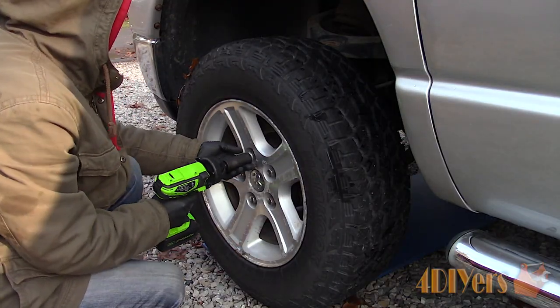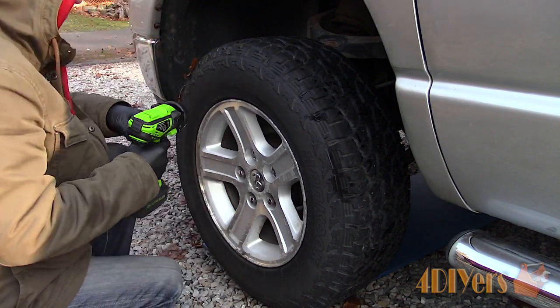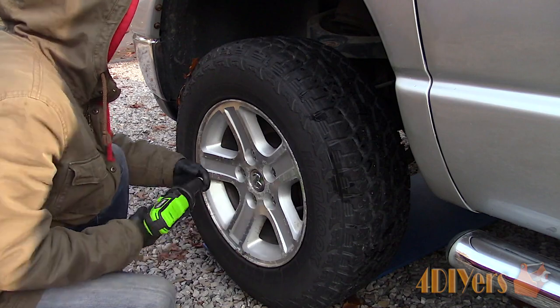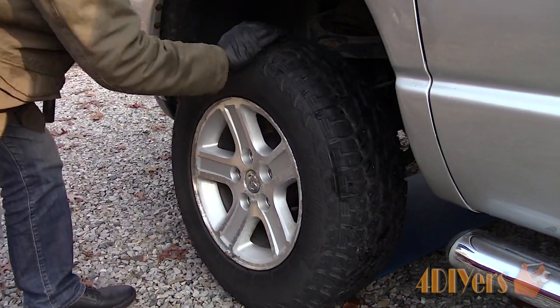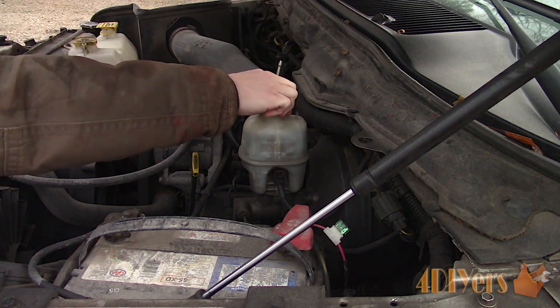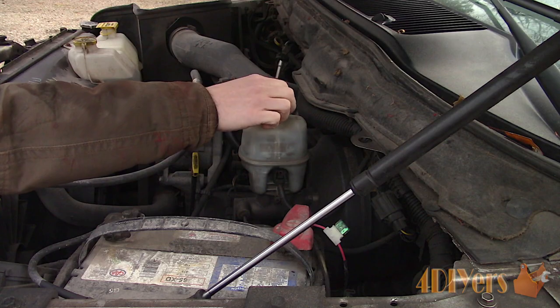In order to produce this video, Bosch has been kind enough to provide me with the parts required for the replacement. First, start by safely elevating the front of the truck and use a jack stand as a safety. Then remove the wheel — I will be replacing one side at a time. Also crack the master cylinder reservoir cap to relieve any pressure when pushing back the pistons in the calipers.